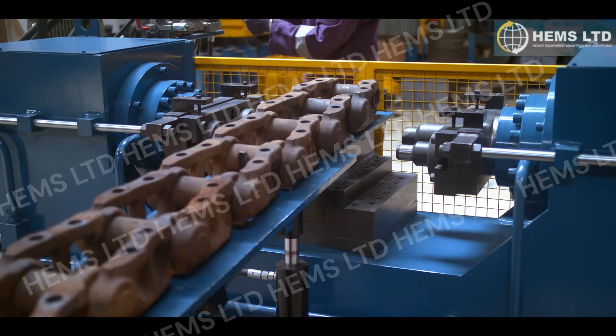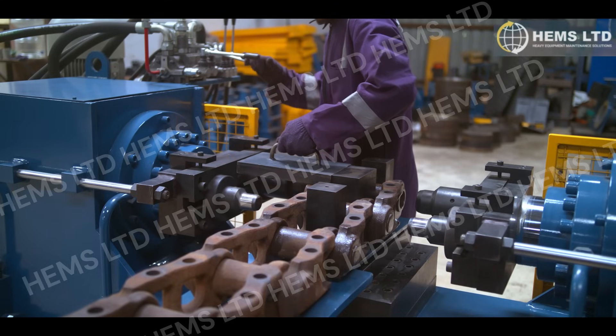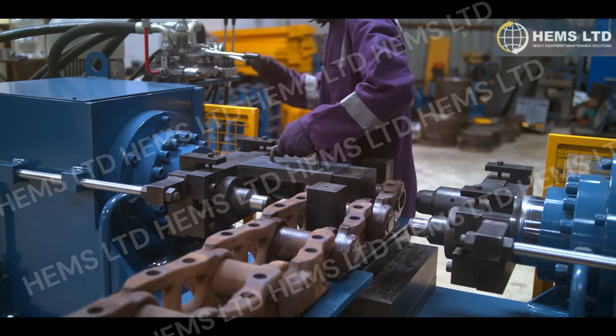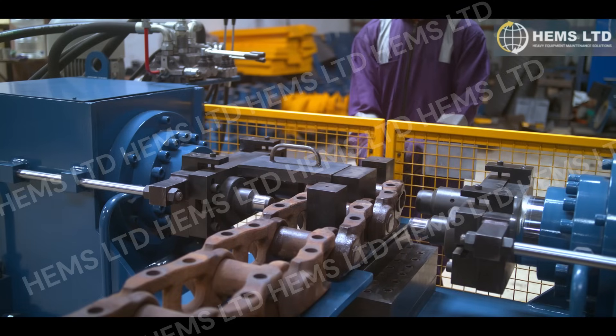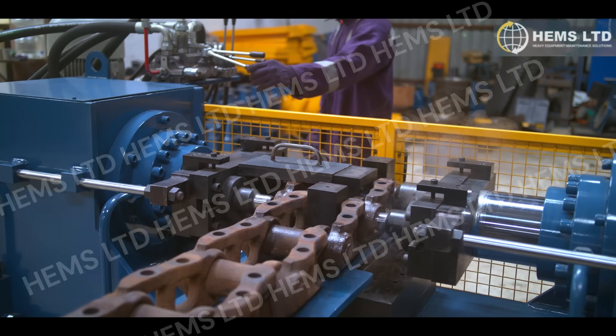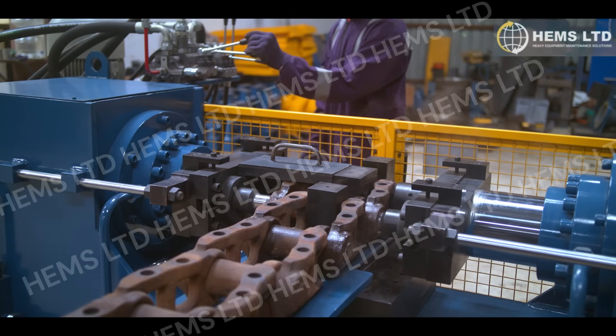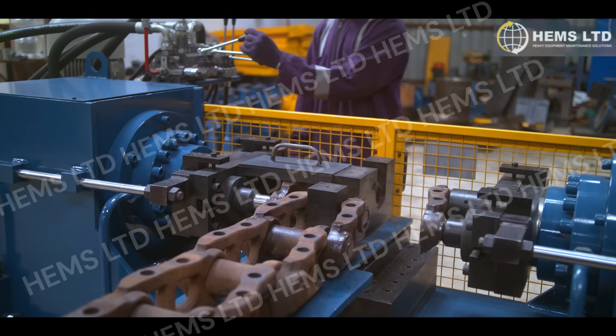Using the HemsTrack press dramatically improves the efficiency of any undercarriage repair shop. Whether you're turning pins or replacing bushings, this tool gets the job done with minimal effort and maximum results. For businesses looking to improve their service capabilities, the HemsTrack press is the go-to solution for reliable, fast, and precise undercarriage repairs.